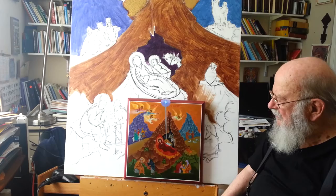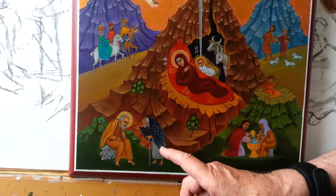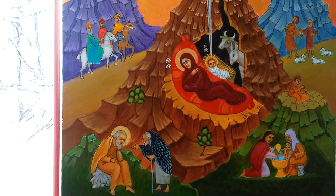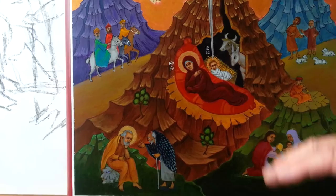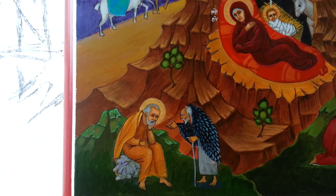Here are the three wise men on their way to come and worship the king. Here's Joseph down below, and Joseph is thinking about what's going on here. And there's the devil. Do you know how you can tell that's the devil? Because you can only see one eye. The good guys always have two eyes in an icon; the bad guys, one eye. So the devil, in the form of an old man with a beard, is telling Joseph, 'All of this is just imagination, none of it's true. Don't believe it. Don't believe that she had a child virginly.' And so Joseph is thinking about this.